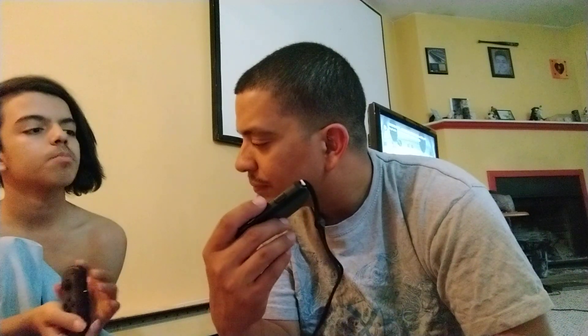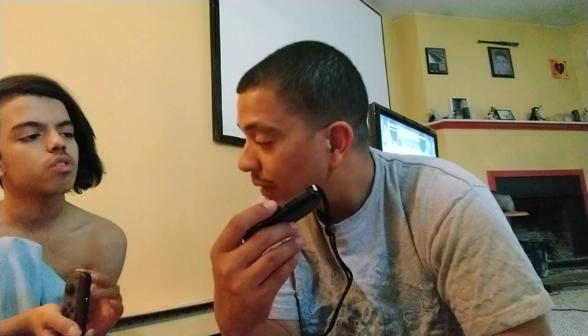These JoyCons used sideways are for two-player — there are two buttons on top and two on the side. This setup is a bit awkward, that's why people get the Pro Controller. You could use one JoyCon combined and get a Pro Controller as the second. The Pro Controller looks like a regular PlayStation or Xbox controller.